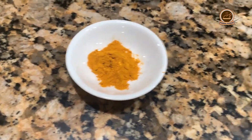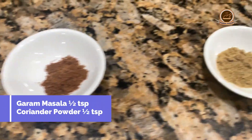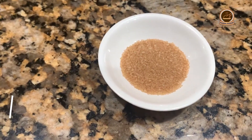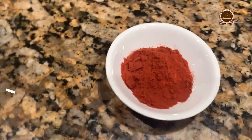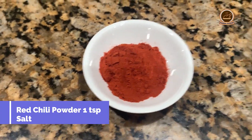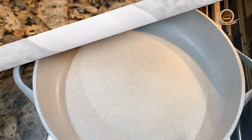Turmeric powder, half teaspoon. Garam masala, half teaspoon. Coriander powder, half teaspoon. Brown sugar, 1 teaspoon. Black pepper powder, half teaspoon. Red chili powder, 1 teaspoon, or as you taste. Salt, as you taste.